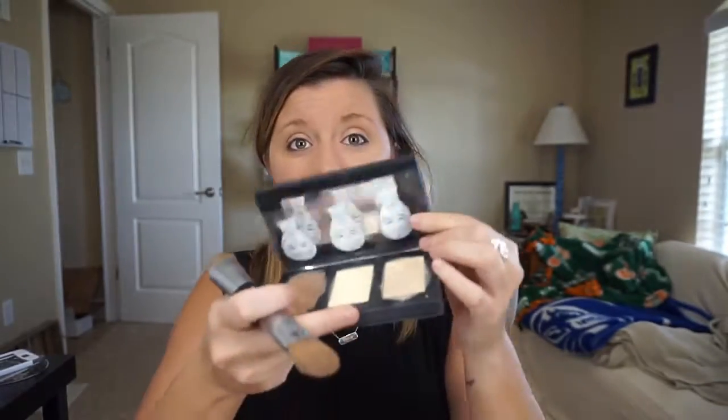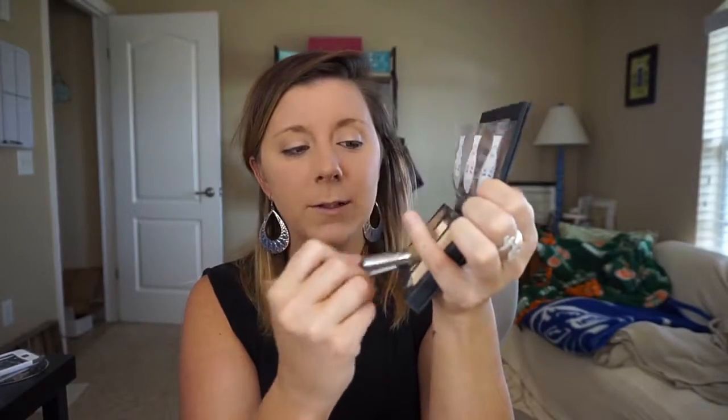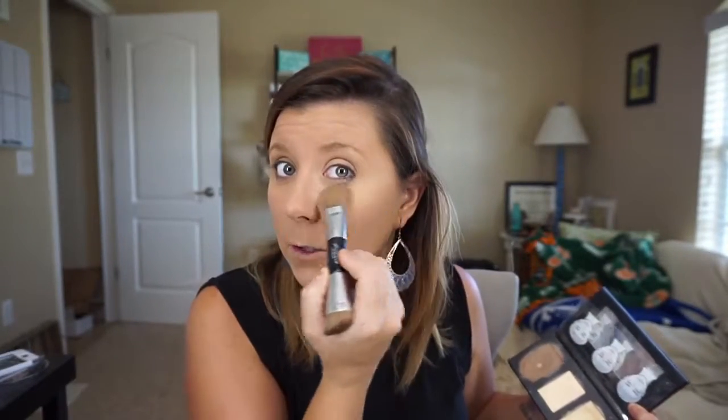If you have under-eye circles, fill those in with concealer. Never just blot it underneath — you want to do an upside-down triangle. Cover that up, then take the highlighting powder — it's the middle one, a powder not a cream — using the soft side of the brush, and go right over that upside-down triangle.